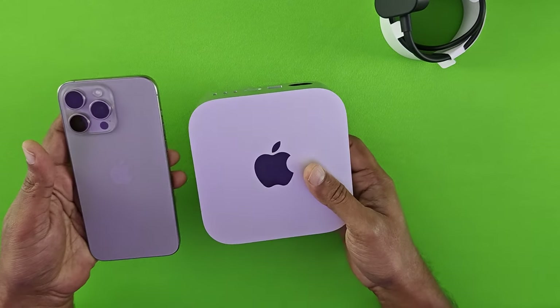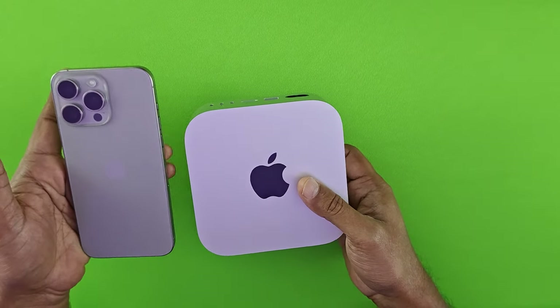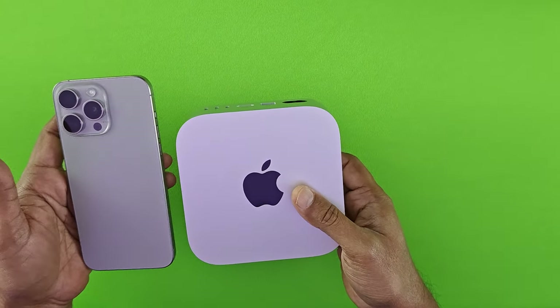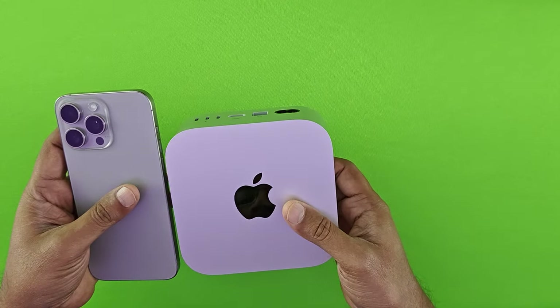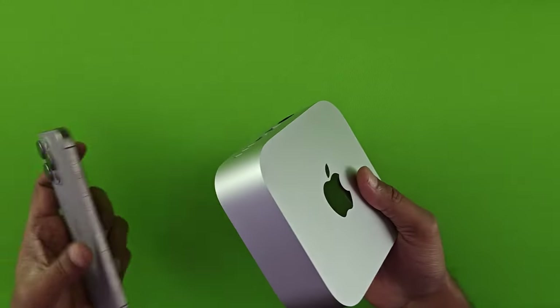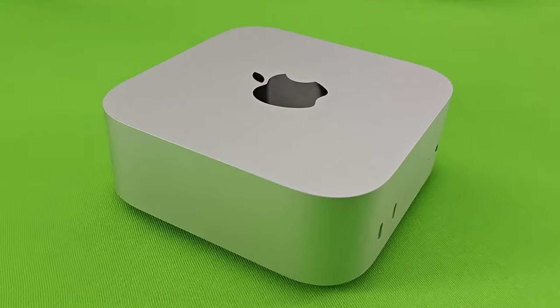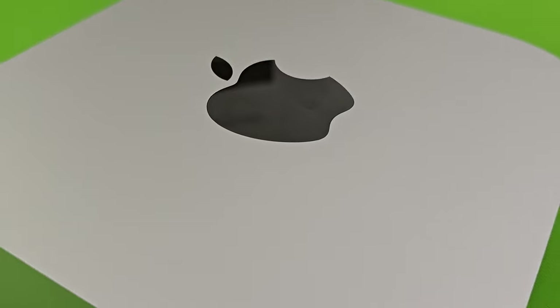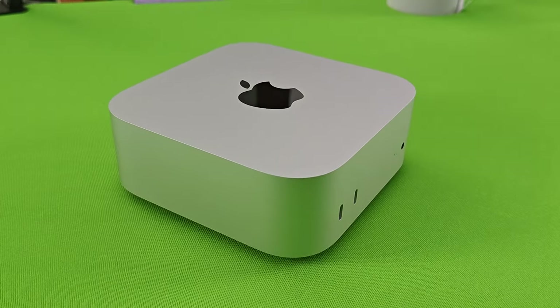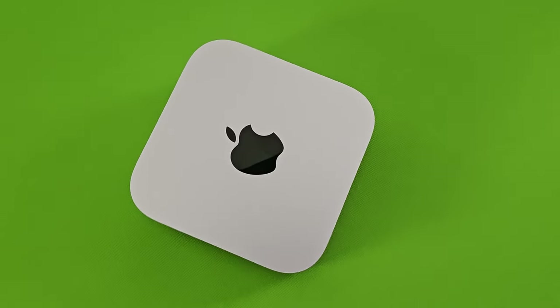This Mac Mini is so tiny — it's almost the size of my phone. The form factor is about three-quarters of my phone, which is around 6.3 inches. So this should be somewhere around five inches in width and five inches in length, and about two to three inches in height. That's your new Mac M4 Mini. Let's look at the specs and how it performs on day-to-day tasks and functions as a PC.